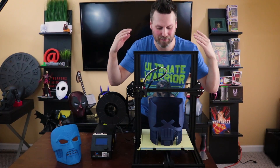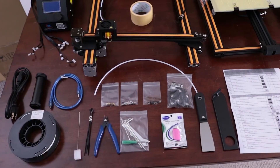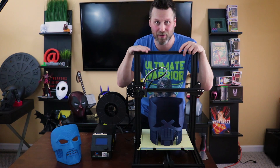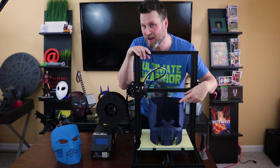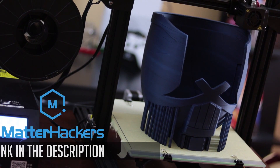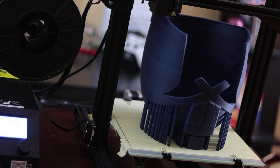Alright, it's finished printing! I am so excited about this. This is again printed on my CR-10 3D printer — I put out a video just the other day showing an unboxing, setup, and my first impressions. I could not be happier with how this has turned out. This was a 42-and-a-half hour long print — that is almost two full days of 3D printing. I'm using MatterHackers Pro PLA, the midnight blue, and the color is just absolutely astounding.